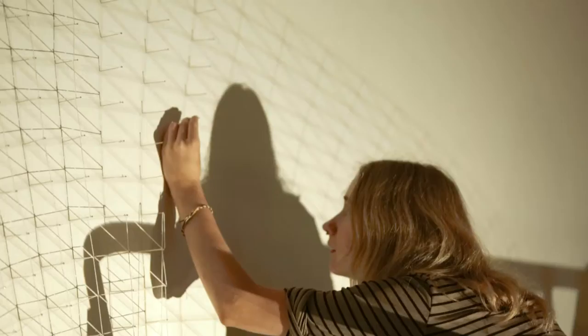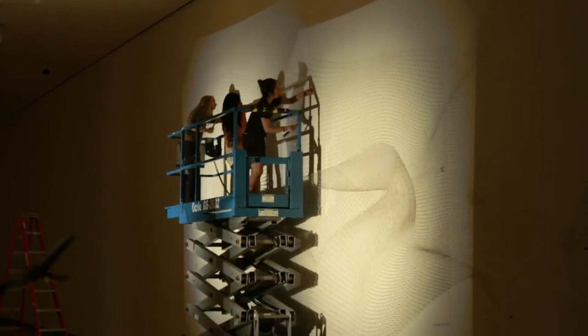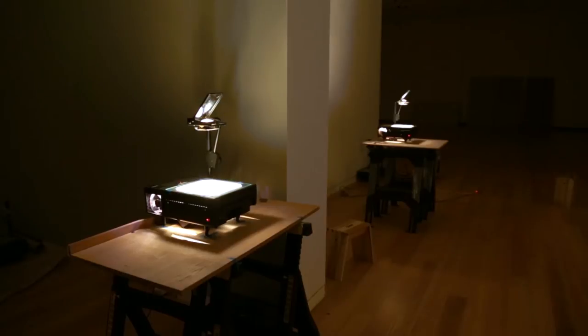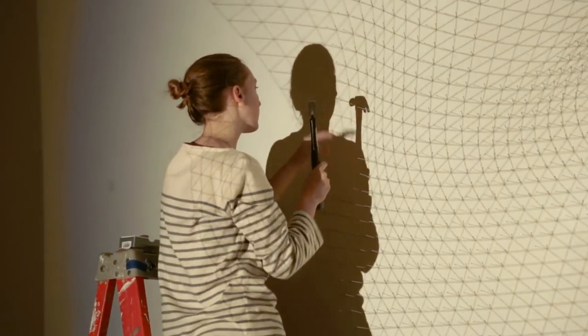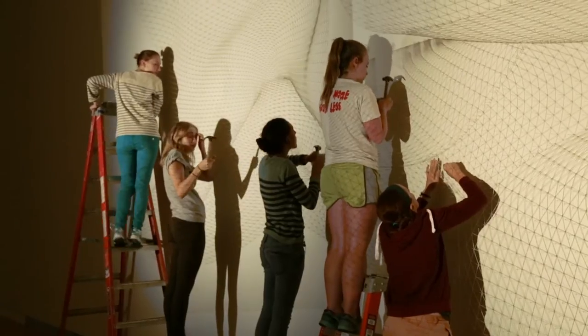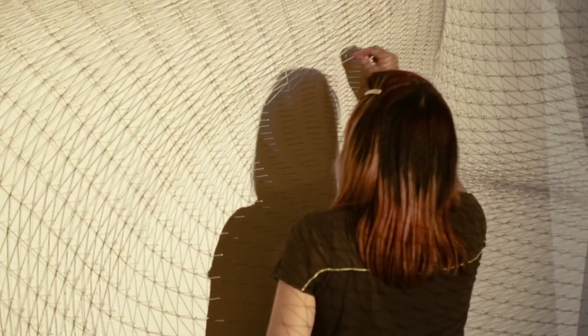Working with the Hamilton students was really great. They were really helpful, and they helped hammer in all these pins that you see. They probably did about 90% of all those pins. And then me and my assistants did the threading, and we did some hammering as well. But they did the majority of the hammering, and they did a wonderful job.